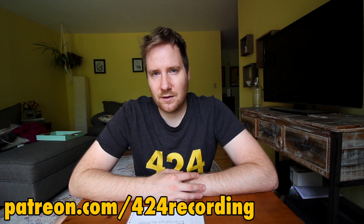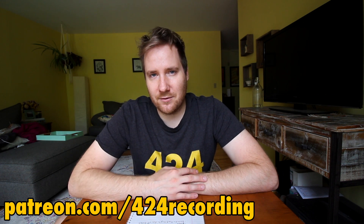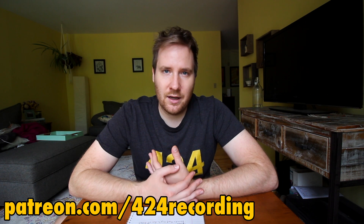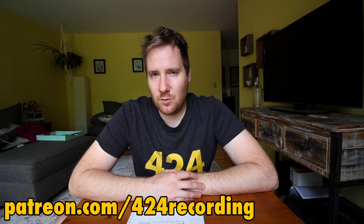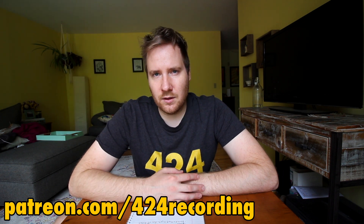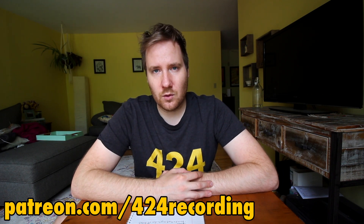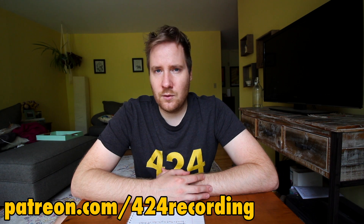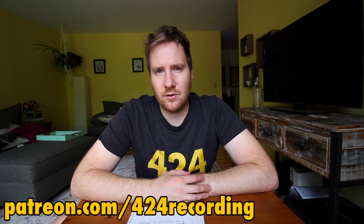Thank you Catface for inspiring this one, being my patron, and suggesting that I make this video — I appreciate you, my friend. I hope this answers some of your questions about outboard gear and the Tascam 424 Mark III. If you have any questions please hit me up, and I'm going to be doing more videos on outboard gear in the future. Another suggestion from Catface was using an outboard compressor on vocals or a flanger on vocals, and that's one we'll definitely get to in the future.